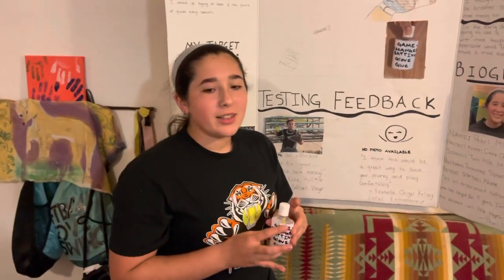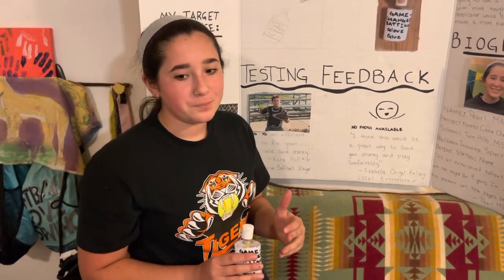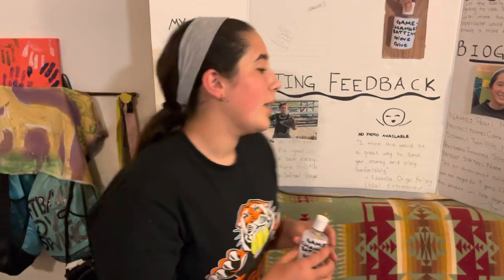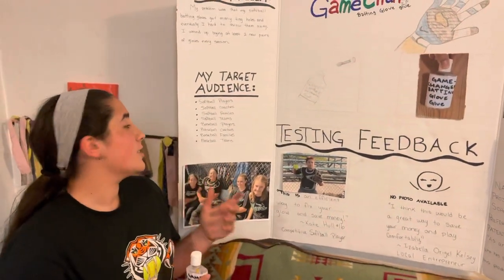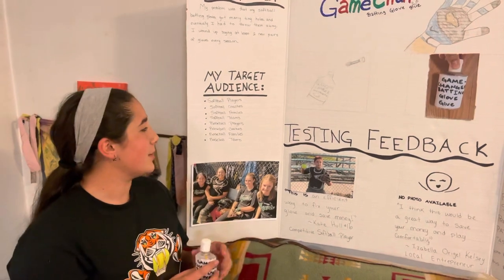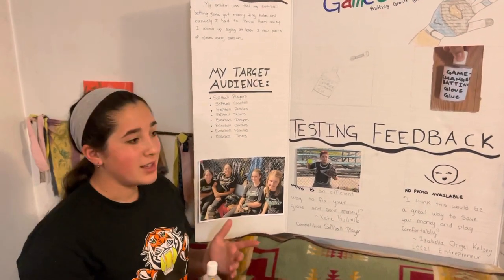Inventing this product has really opened my eyes to the fact that inventing something is something everyone can do and it can really bring people together. My target audience is softball players, their coaches and families, as well as their teams, and also baseball players, their coaches, their families, and their teams.